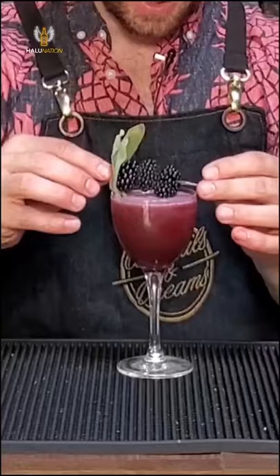Now we're going to garnish it with a sage and blackberry garnish — just set it on top, just like that. There you are. Cheers.